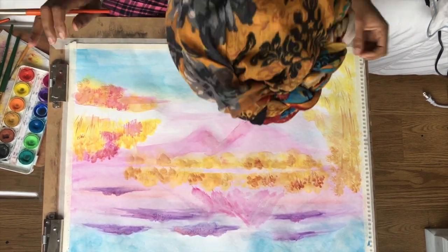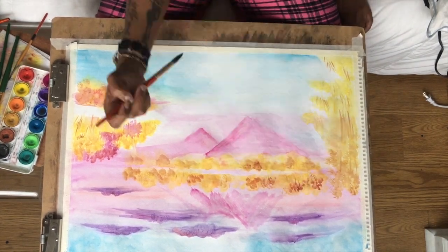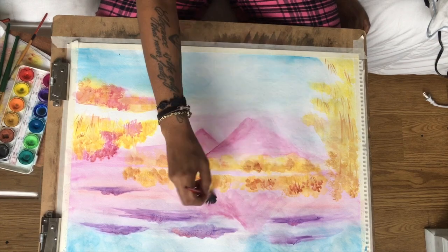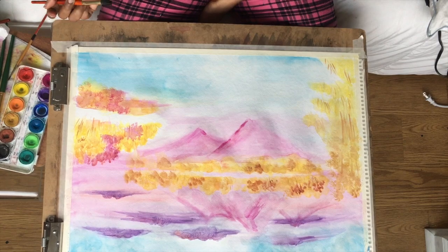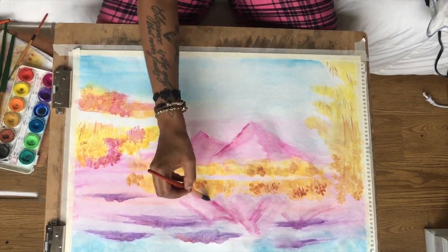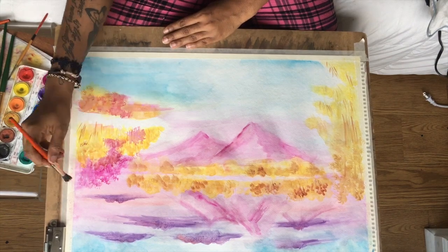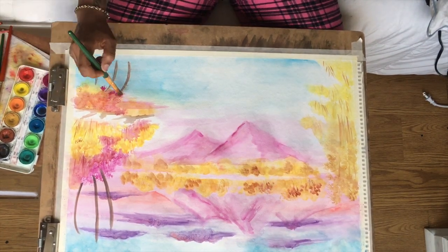We wash our brushes with odorless thinner, shake them off, and just beat the devil out of them. And that's where you take all your hostilities and frustrations. It's a lot of fun. You just have to splash the cameraman one time so he doesn't feel neglected. Take life easy. Just let it go.